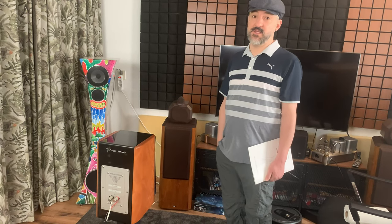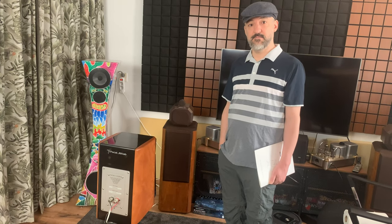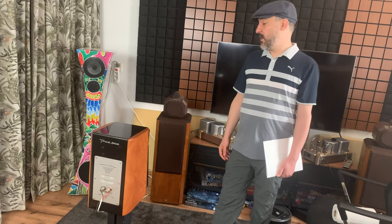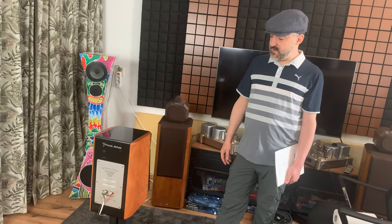The beryllium is one heck of a material — it's like the third hardest element on the planet, yet they can make it very light. That allows the diaphragm of the tweeter to move very quickly, which gives us that accuracy. Exotic materials galore in these speakers.